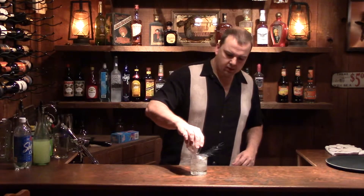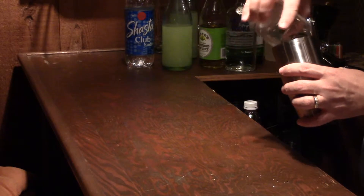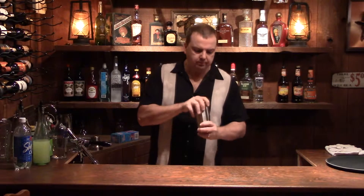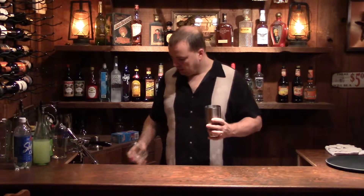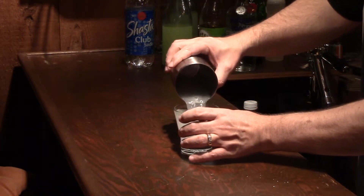We're going to add some powdered sugar. Take what you put in the glass, put it in the shaker. Then we want to give it a shake. Now if we change the glasses, just turn it back into this.